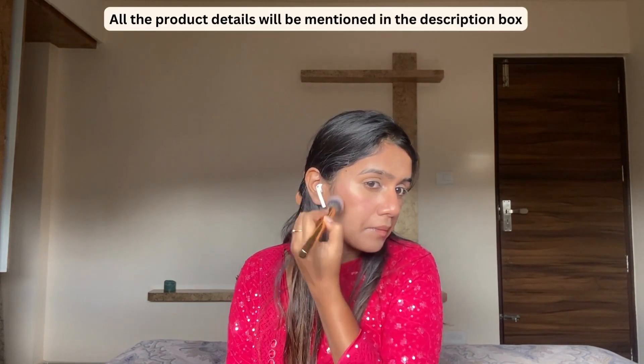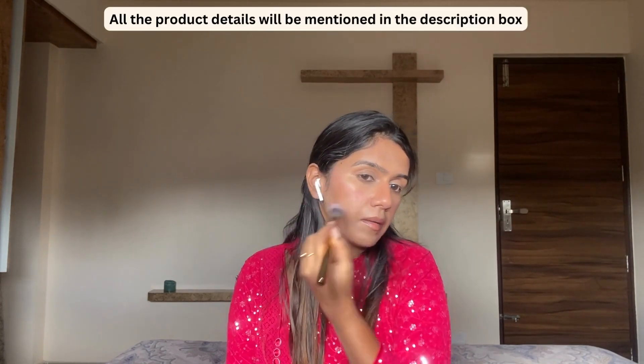It has a buildable coverage, okay? Also, if you want to see how the products are applied — how the concealer is applied, foundation, mascara, eyeshadow, eyeliner — I have made a separate post and put everything on Instagram. Please check that out.